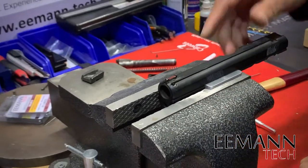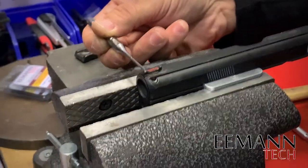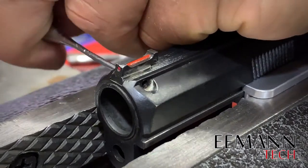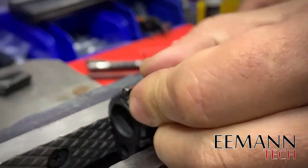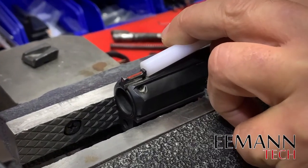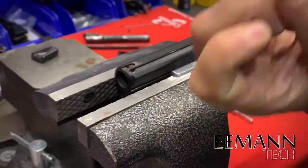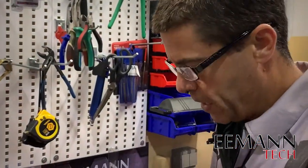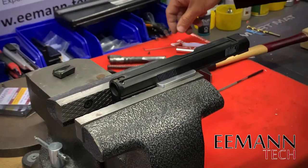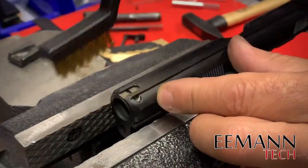Now for the front sight, we're using a two millimeter punch and we have to remove the roll pin that holds the front sight in and the barrel bushing. There's our pin. The old original front sight is now removed. We're just going to clean up the slots where there was some buildup from the factory — we're going to use a wire brush just to get rid of anything in those grooves so we can get our new sight in easily.